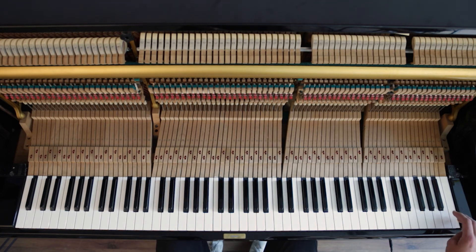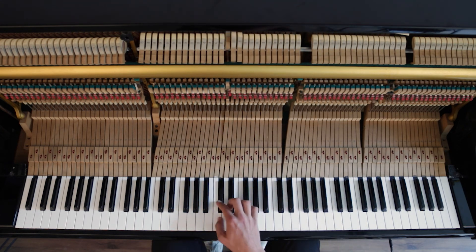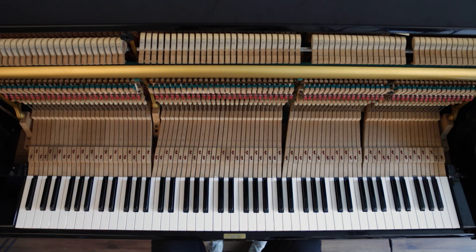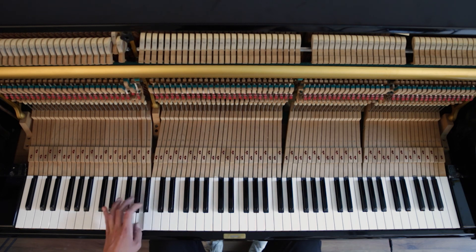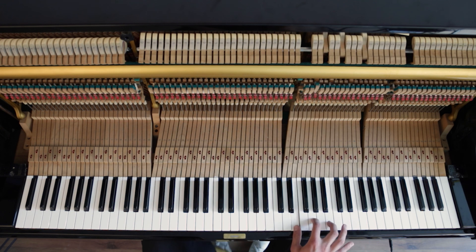Let's turn it on again and see how it behaves now. Evenly, very evenly — every key is now at the same loudness, no double tones anymore over here. Now we'll check the pedals. Left pedal is working, right pedal — that also seems to work well.